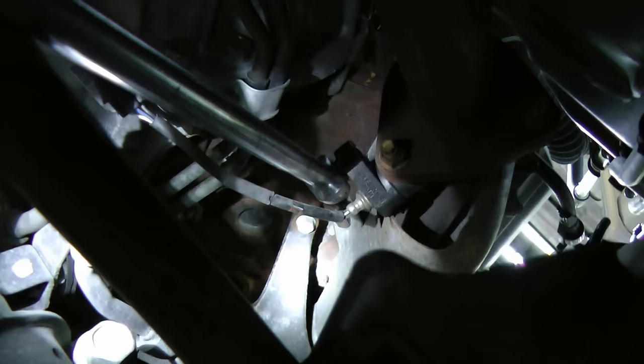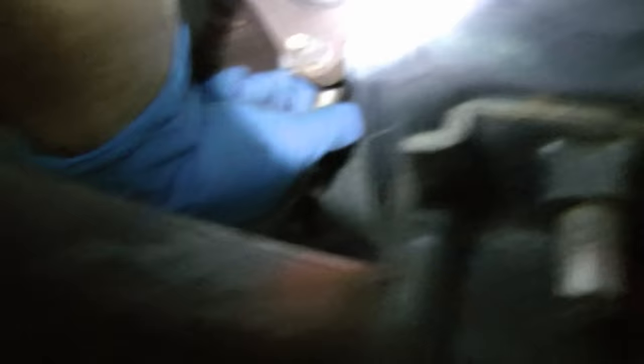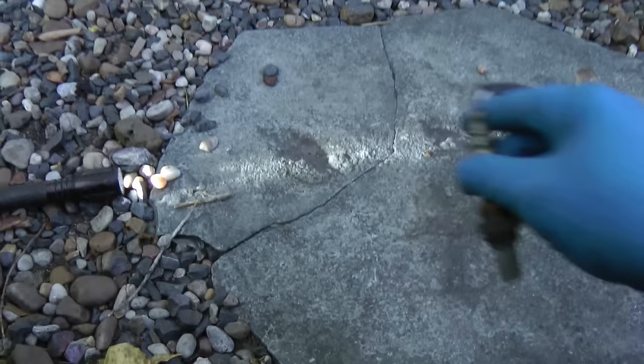Now the first thing you do is unclip the electrical connection so you can get the socket on. Then the socket goes on and you just pull on it. Then it's loose and you just unscrew it with your bare hands. And there's the old one — we'll match it up with the new one. And when I say match it up, I mean match it up.